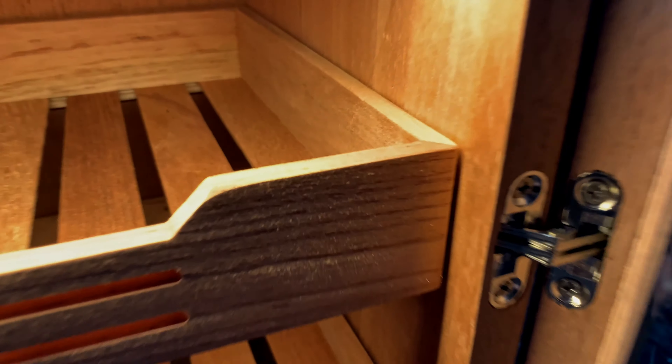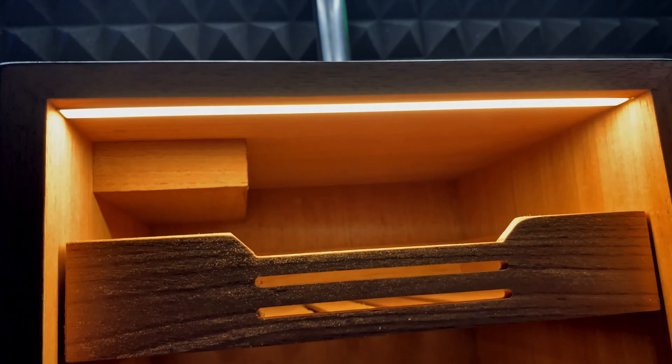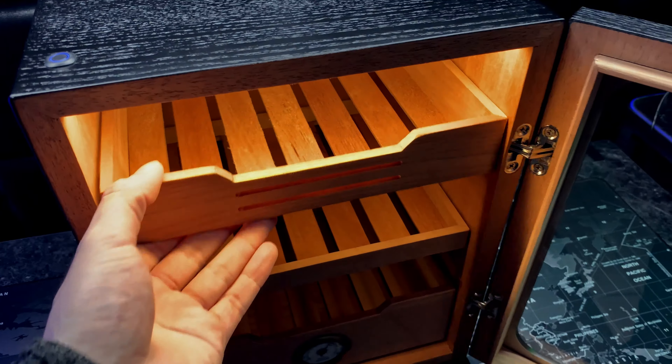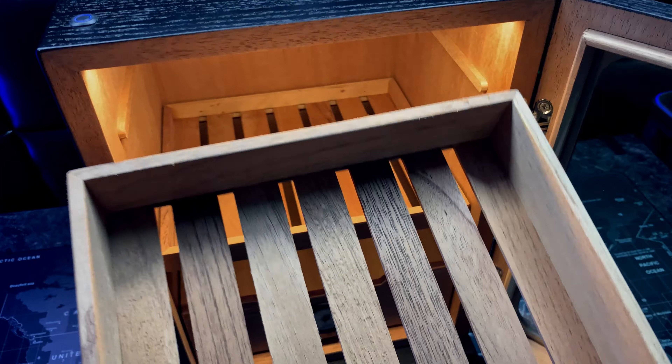Moving to the inside, the hinges are very well made — as you can clearly see, the hinges actually go into the wood. The LED lighting is a full strip going through the front of the cabinet.